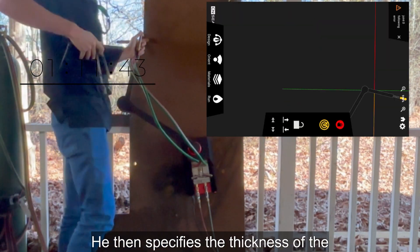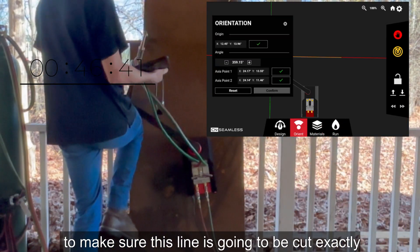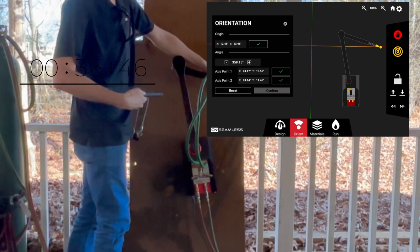He then specifies the thickness of the steel he's cutting to set the machine parameters, and is going back one more time with the torch to make sure this line is going to be cut exactly where he wants it.